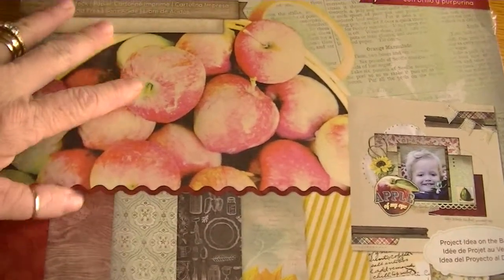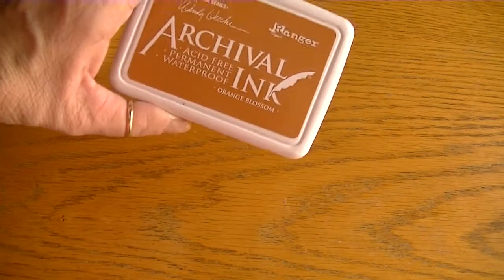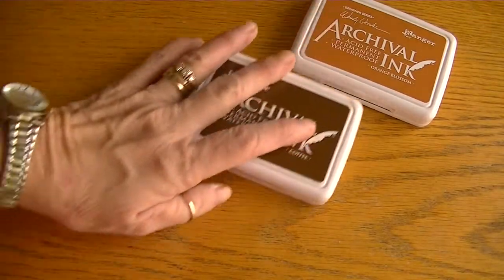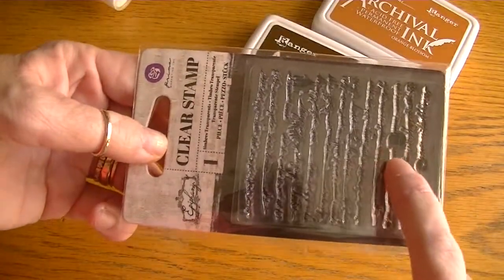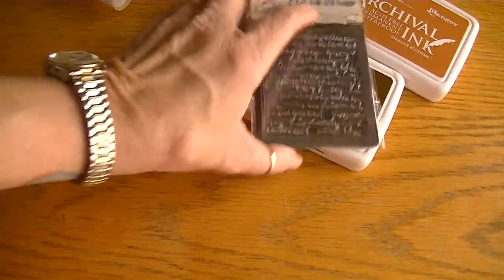I used the Spiced Cider Stack from DCWV. It's hard to show on the video here but it's a really gorgeous fall paper collection and I believe I found it at Joann's. I used that paper collection and to alter my leaves I used the Orange Blossom archival ink and the Coffee archival ink — these are waterproof and perfect for mixed media. I used the Epiphany script stamp from Prima, and this is a very cool little script; you can't tell because of the black background but there are little bird cages and little birds in there. It's a very fun little script stamp, great for mixed media projects.